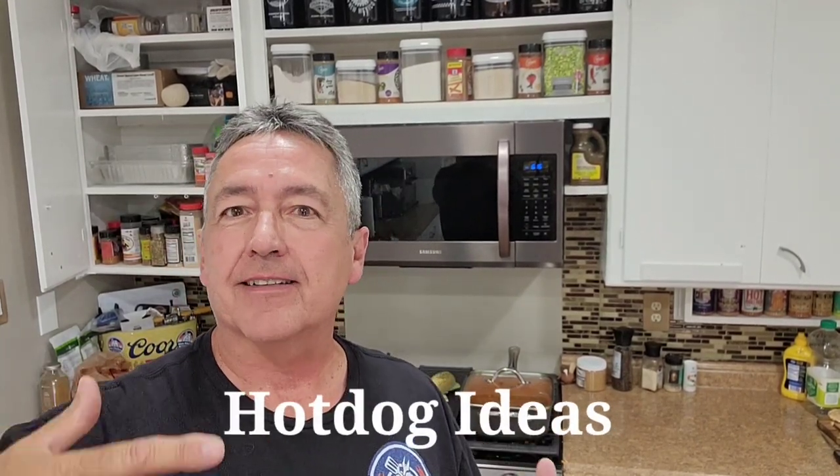Welcome to Man Kitchen Recipes. Tonight I'm deep frying in the house. It's about 100 degrees outside, I don't want to do it out there, but I want to bring you some hot dog ideas. We're going to do some deep fried hot dogs.